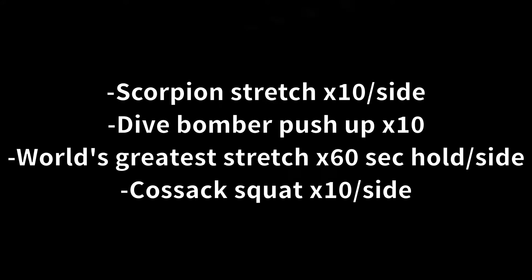This is lower body day mobility routine A. This is to be done before you're lifting. This will consist of four different exercises.